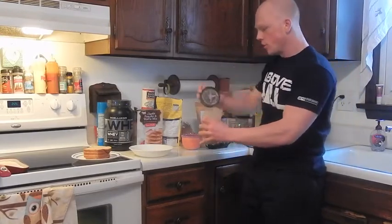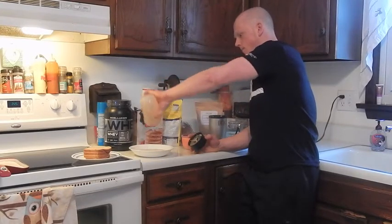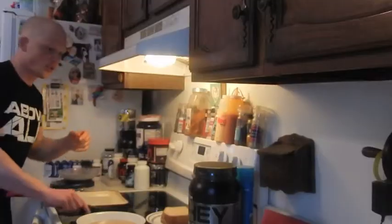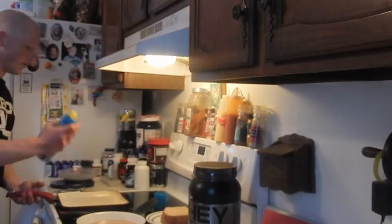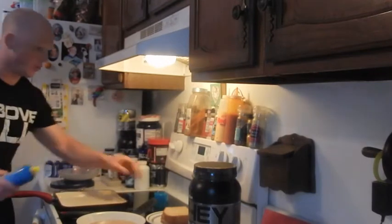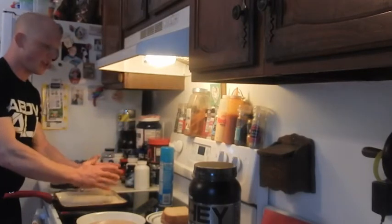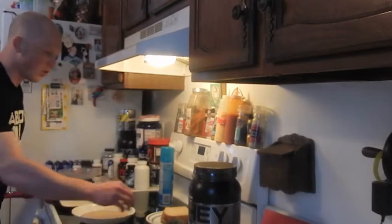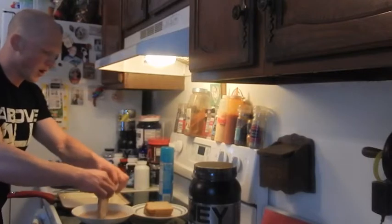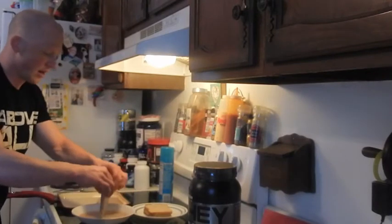Now we have our batter made. I'm simply going to pour it right into this bowl. Now I'm going to move the camera over so I can show you the cooking process. First things first, we're going to take our cooking spray and coat down this pan. Next, you're going to take your bread, dip it in your French toast batter, and place it on the pan. Make sure you bring it close so you don't drip, and make sure you soak it enough so the whole piece of bread is submerged. It should be sizzling — if it's not sizzling, it's not hot enough, so jack it up.